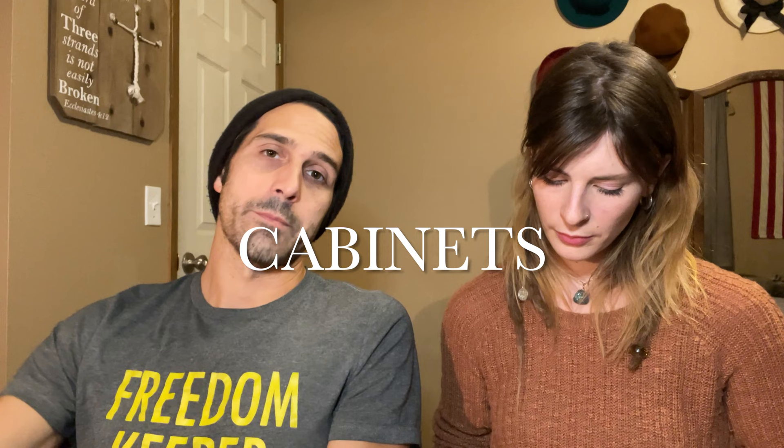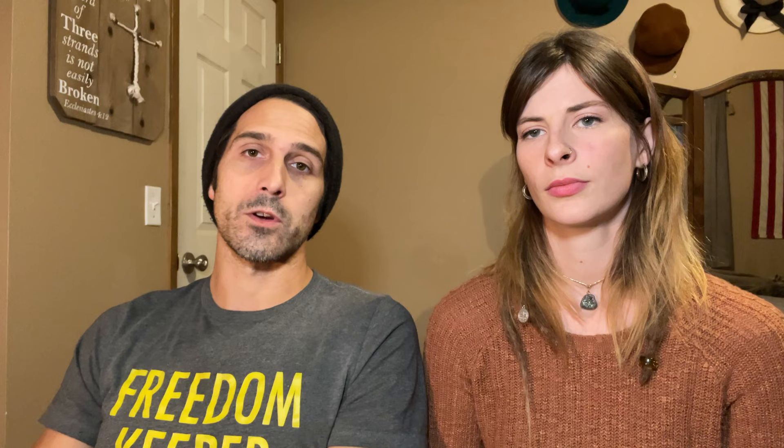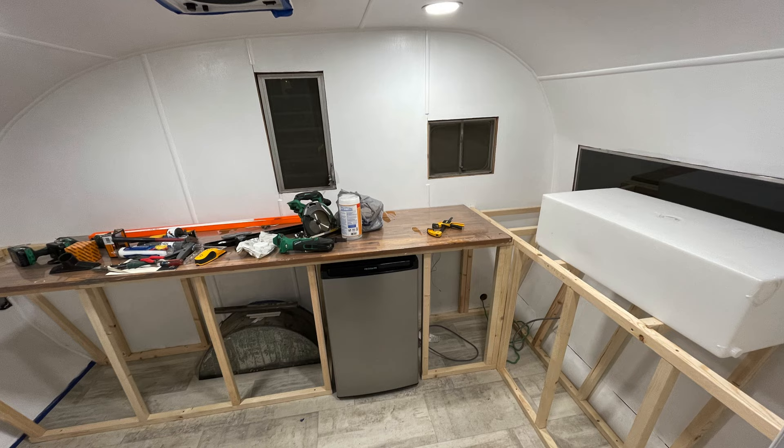Speaking of materials, let's get into our list. We try to do our very best on creating this list for you, but it will vary quite a bit depending on different things — overall just material differences. First and foremost, cabinets. We decided to build our own cabinets. We were originally looking at ready-made cabinets from Lowe's, but the issue we ran into is our doorway. Most old vintage trailers are not wide enough, so there was no way to actually get the cabinets into the trailer.